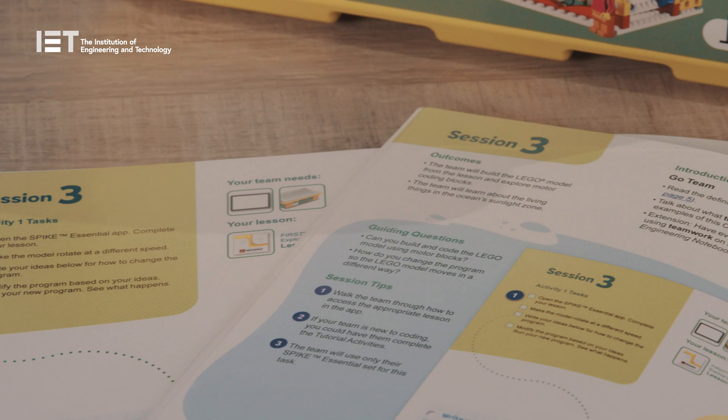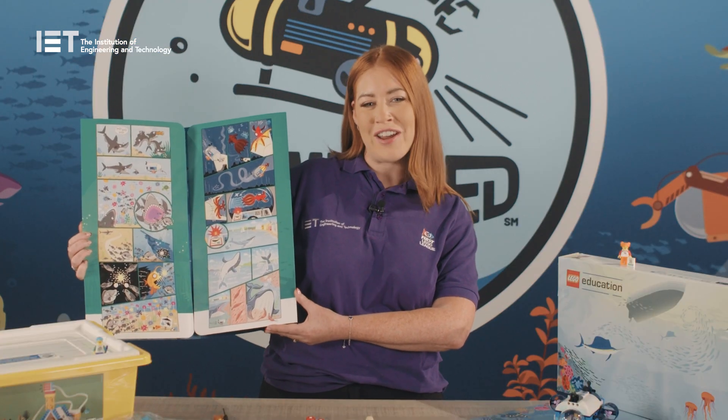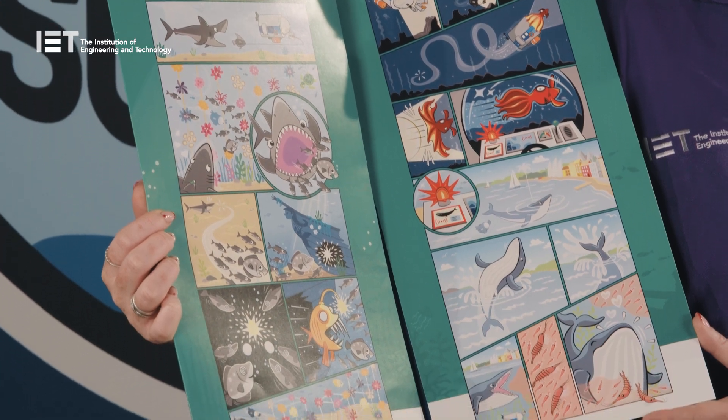The teacher or coach will work through the team meeting guide which has 12 guided sessions to help you complete the programme, and can be used as little or as often as you like. The guide is full of very useful information to guide you through this experience. The Explore story provides a great overview of what the teams will be doing through the 12 sessions.